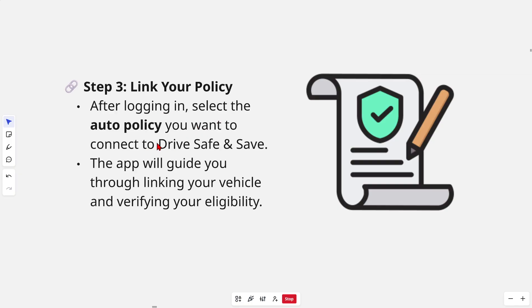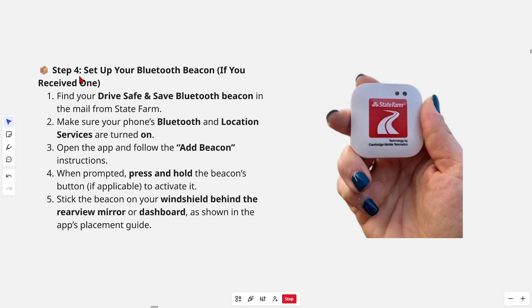Step three is to link your policy. After logging in, select the auto policy you want to connect to Drive Safe and Save. The app will guide you through linking your vehicle and verifying your eligibility.